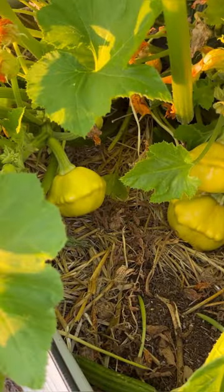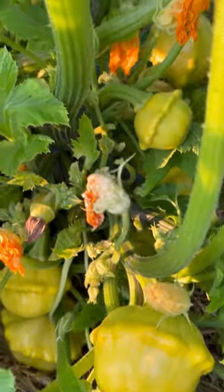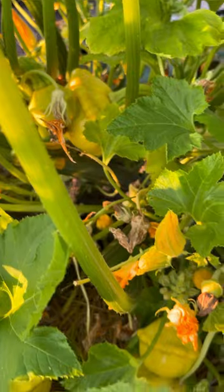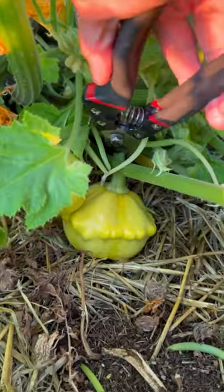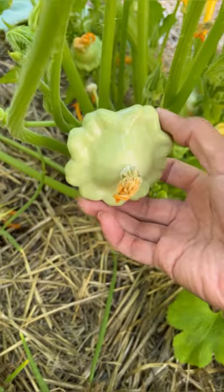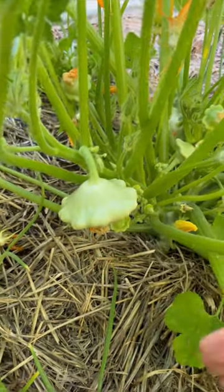We're going to harvest some patty pan squash today — this variety is so prolific. We usually harvest them when they're about two to four inches in diameter. Here's a green one, this is about two, two and a half inches in diameter. But we'll wait to harvest these ones in the next couple of days.